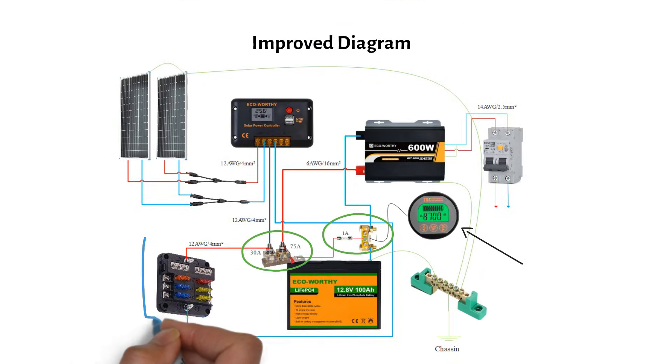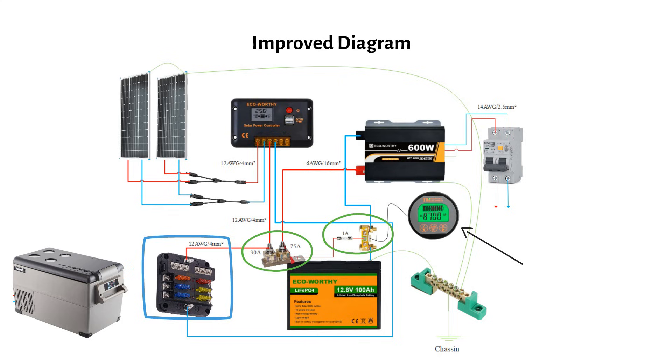A DC fuse box connects to the main battery through the 30-amp fuse. It's perfect for running 12-volt DC loads like a fridge, USB sockets, or a DC pump. Check out my video on wiring a DC fuse box for detailed instructions.